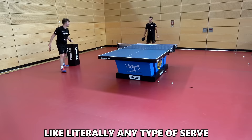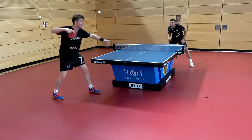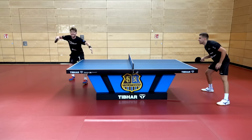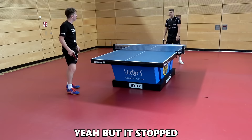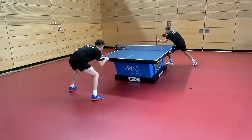You can almost flick everything — literally any type of ball. That's also a good thing with this rubber — you can use it really well for short touches. It's tacky so it grips, and I thought that ball was going long, but it stopped. That seriously is insane.